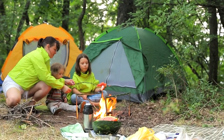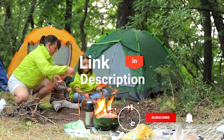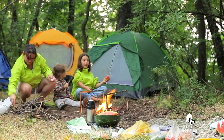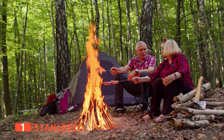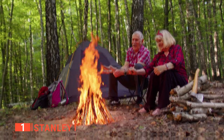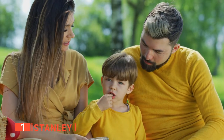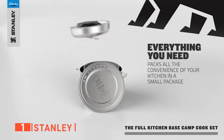Before I reveal number one, be sure to check out the description below for the newest deals on each of these items, and subscribe if you want to stay up to date on the best products on the market. Finally, my top camping cookware kit is the Stanley. Cooking outdoors is one of life's great pleasures — everything you cook while camping seems to taste better than at home, and having the proper cookware is a big part of successfully making those perfect outdoor meals. With the Stanley base camp cook set, you will have just that.